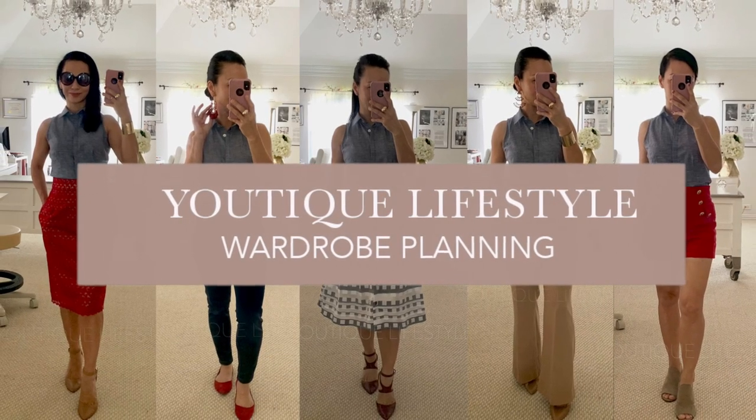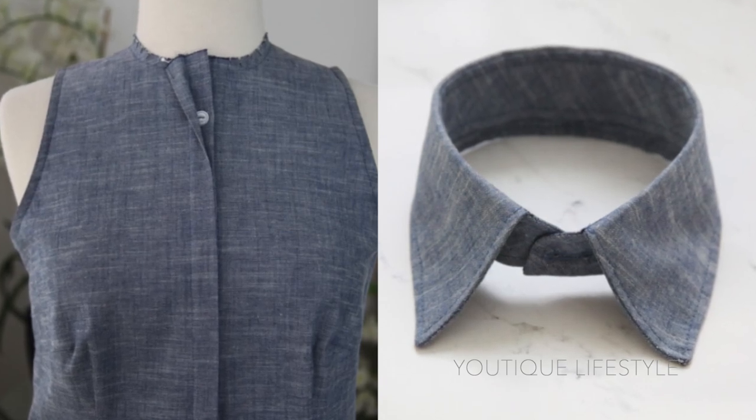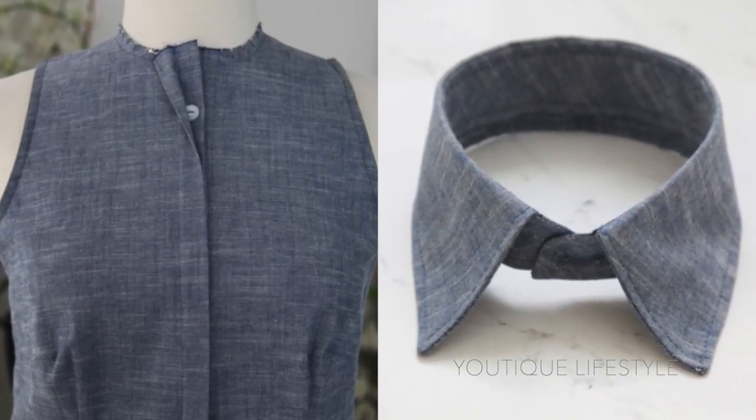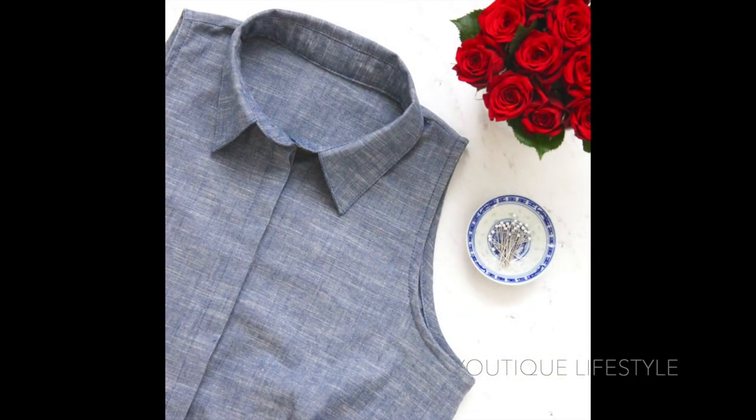Thank you for visiting Utique Lifestyle. In this video, I'm going to go in more detail of how I sewed the concealed button placket and the collar for my sleeveless chambray blouse. Let's get started on the concealed button placket.